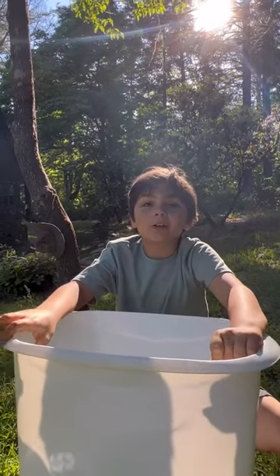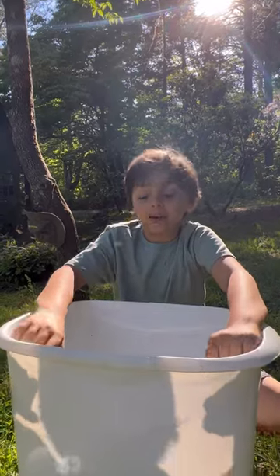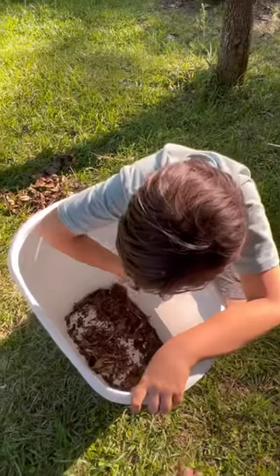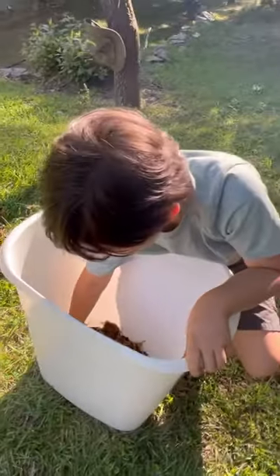Hey guys, this is my second video of Bug Out with Jack. I'm about to show you this cool snake I found. I'm also gonna show y'all how to identify if it is non-venomous or venomous.